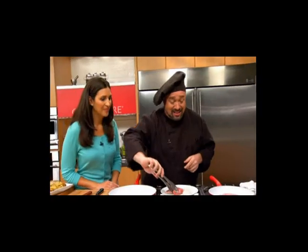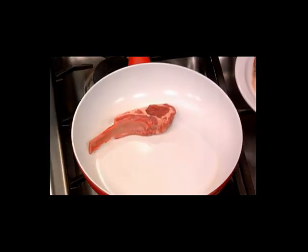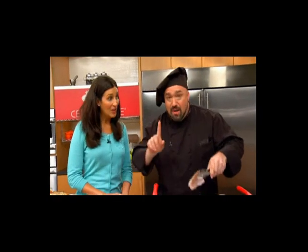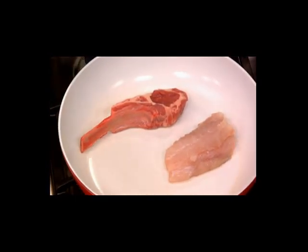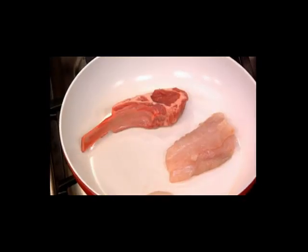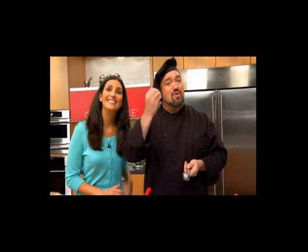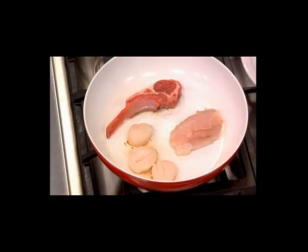Let's get those lamb chops started — listen to that sizzle. That's the super searing power of the solid ceramic surface of Ceramacore. Now we're going to throw in some fish — I'm going to put it in skin side down. I'm also going to throw in some scallops, right in the very same pan. Won't everything taste the same if you put them all in the same pan? Won't the lamb taste like scallops, the scallops taste like fish? With a normal pan you'd be absolutely right — but with Ceramacore, that doesn't happen. I'm going to prove it in just a minute.